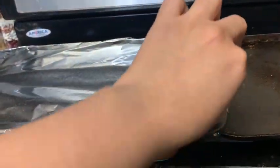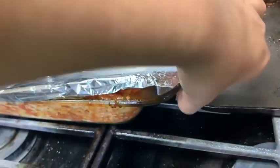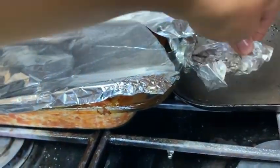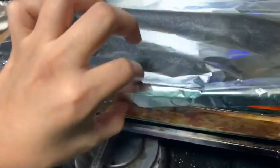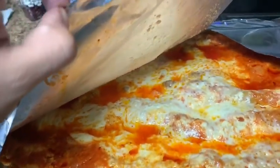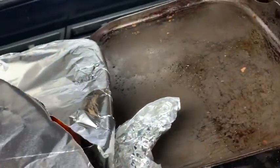Sorry I couldn't get everything in this video, but after leaving the lasagna in the oven for an hour, get it out and let it sit for at least 15 minutes. Just please remember to drain the ground beef, because if you don't, it's going to come out greasy like this. It still came out good, but I really don't like how it looks.